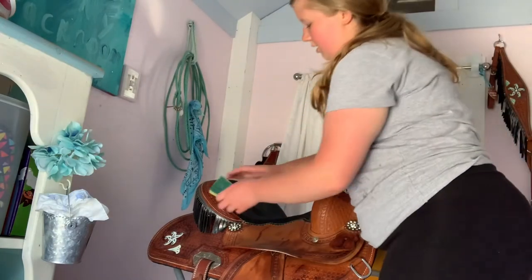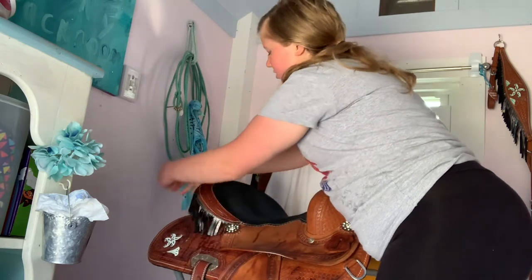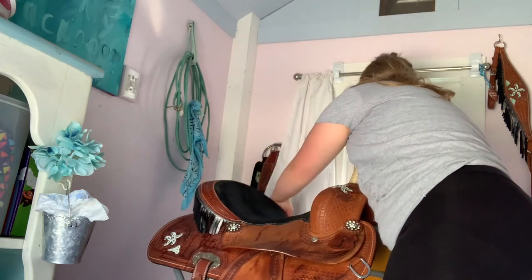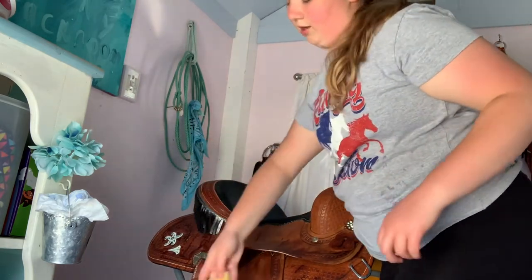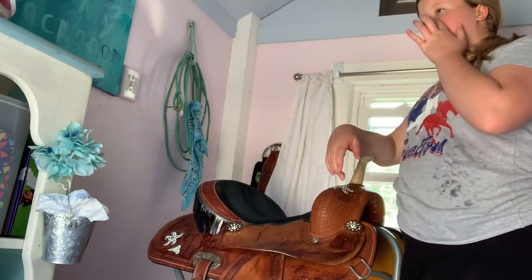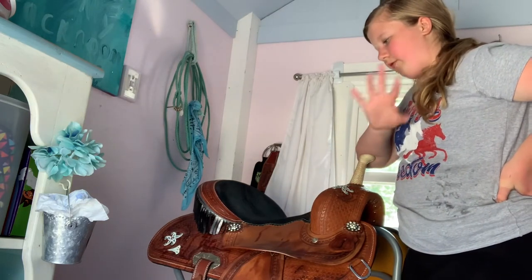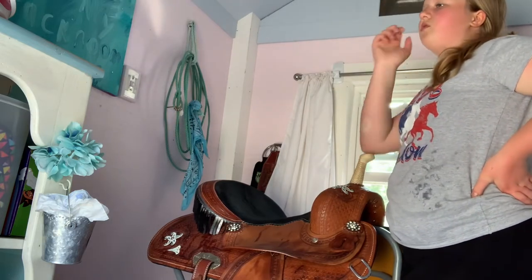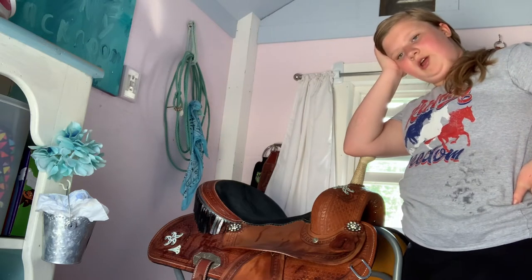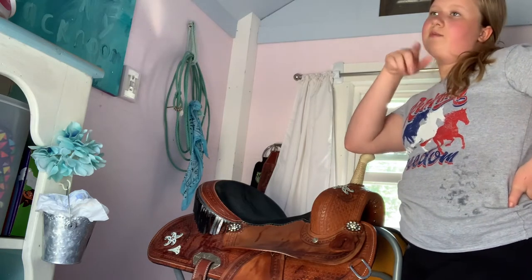Now take your sponge and if you have fringe on your saddle like I do, just go along all the fringe to make sure there's no dust and dirt on it. It's a quick job. I would do better if I was actually deep cleaning my saddle, but today I'm not deep cleaning. I mainly deep clean before winter or before spring. My saddle pad I do clean a lot more than my saddle.